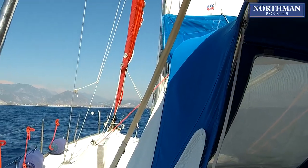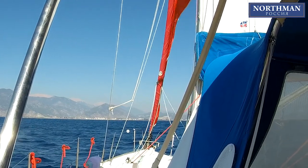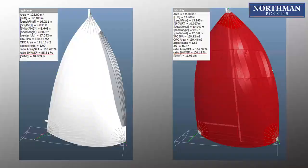If you are single-handing or just don't want too much hassle, you should probably take into account some guidelines. Let us compare two real sail projects made for our boat. The spinnaker on the left is 20 square meters smaller and less demanding.